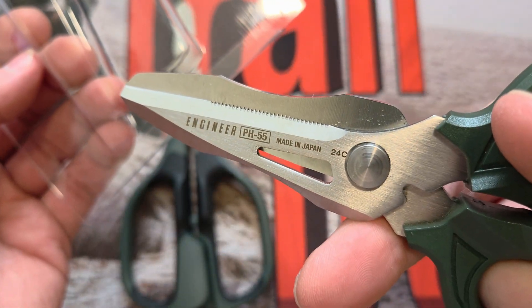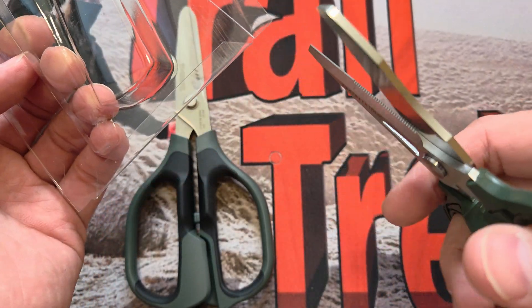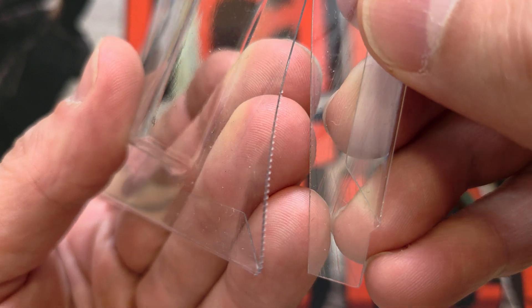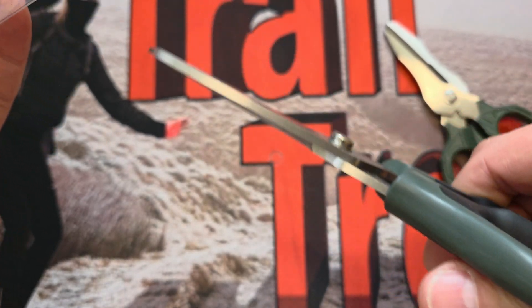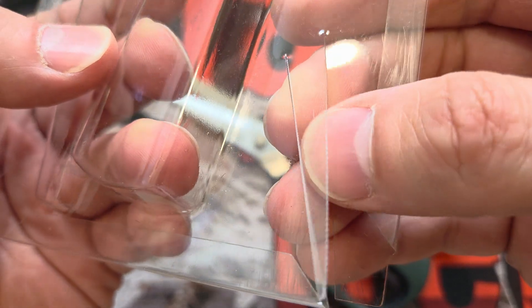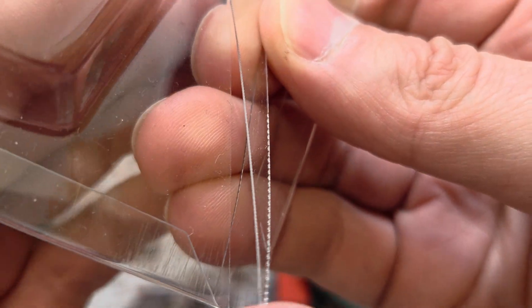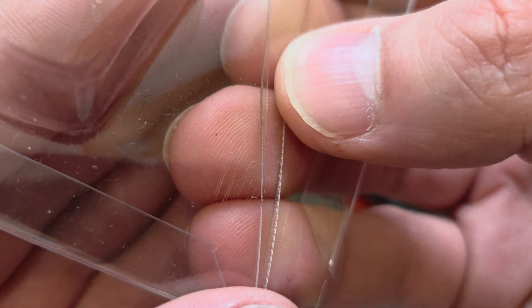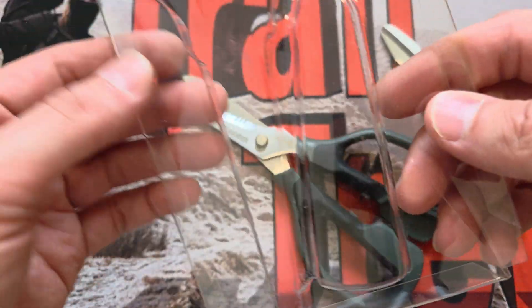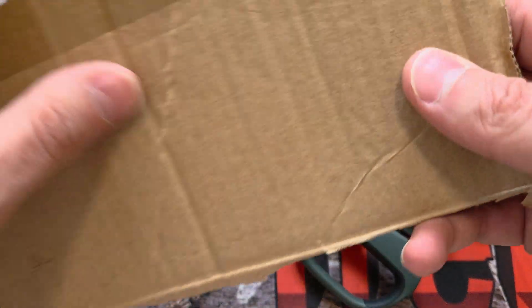Straight off, let's start with a bit of plastic. Let's try with the PH-55 first — see that? From start to finish that felt effortless, and you can see the serrations it leaves there. Now let's try the PH-57 right next to that same cut. I'm going to be honest, that feels just as easy. Both felt effortless. The serrations are much smaller on the 57 but still visible. I would say both did that — 10 out of 10, no problem.